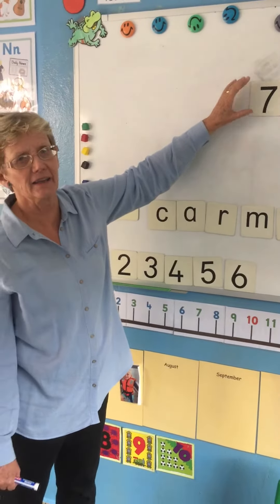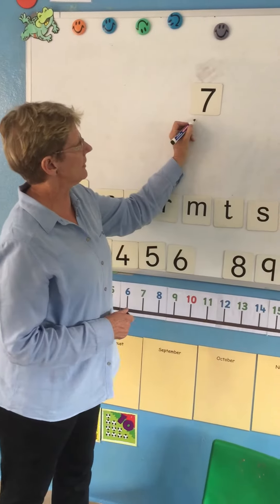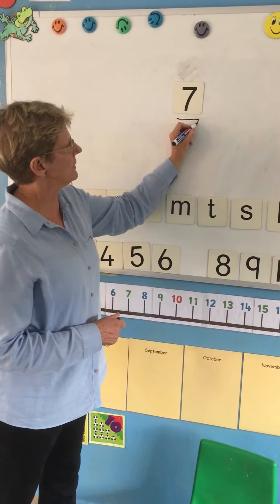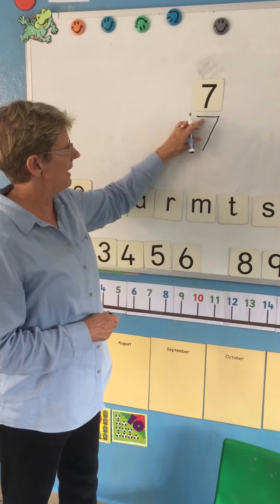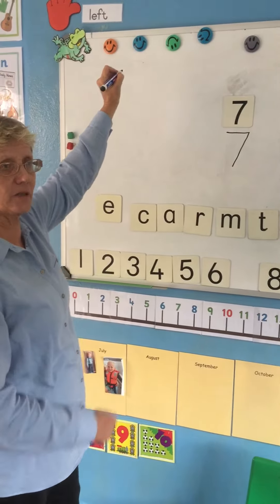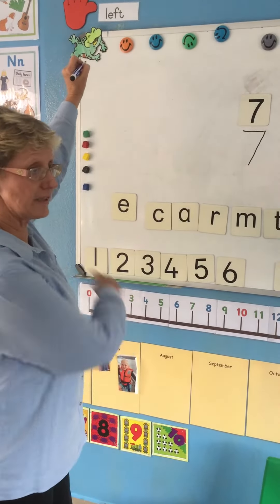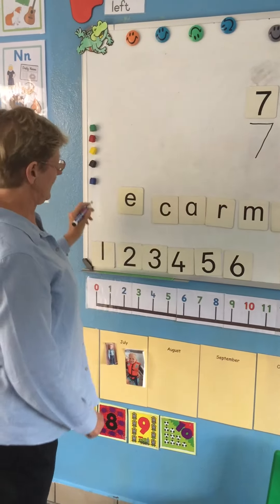Today we want to look at Mr. Seven — he's our new number for today and he's really nice and easy to do. He's got a head and we slant his body down. Remember, we always start at the top: his head and slant his body down.